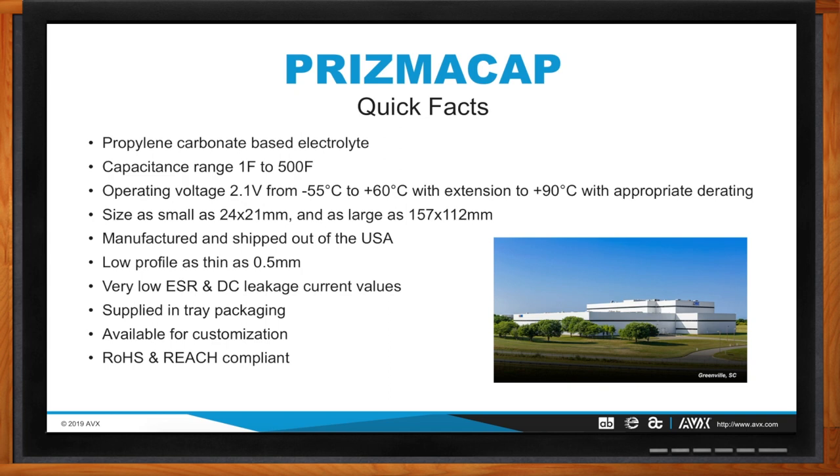Some other cool facts about Prismacap: very low ESR and DC leakage current values. Whether designing around ESR to handle higher pulse currents, or designing around leakage current for longer holdup times, those are two key values we can design around for Prismacap in particular. These are all supplied in tray packaging, so there's no worry about lead integrity being bent or harmed in shipping. They are all RoHS and REACH compliant, and all shipped out of the USA in Greenville, South Carolina.